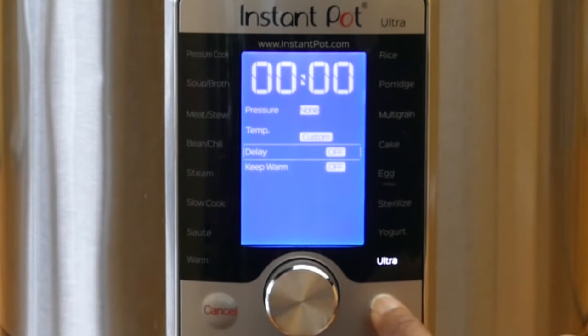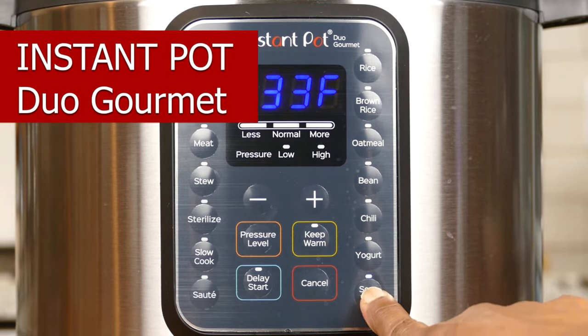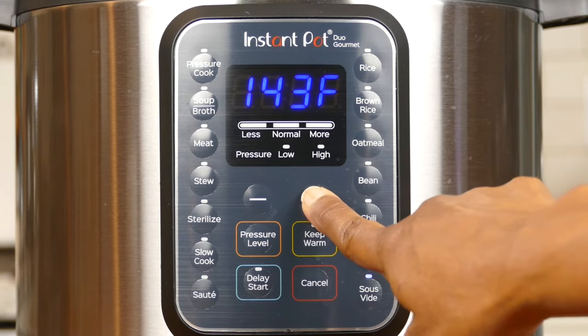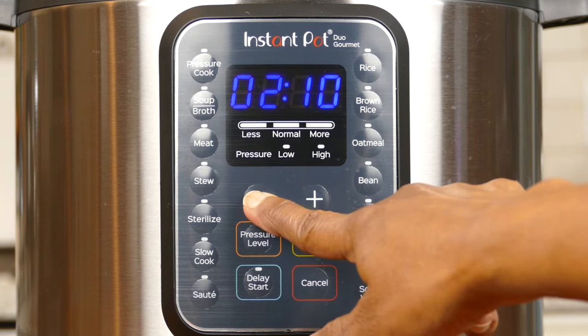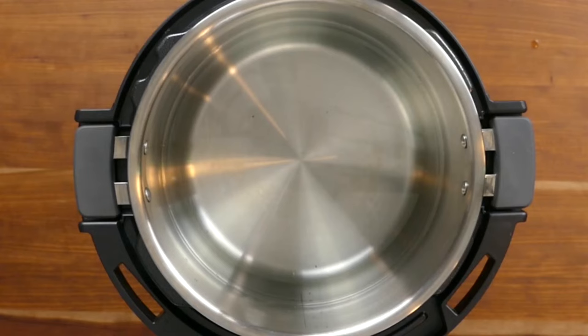If you have an Instant Pot Duo Gourmet, press the sous vide button. Change the temperature by pressing minus or plus — we're going to 145 degrees. Press sous vide again to change the time, and use minus or plus to set two hours. There will be a short delay after which the display will change to 'on', meaning the Instant Pot is starting to heat up. If you have a model not covered here, like the Duo SV, you should be able to use the Duo Gourmet instructions since the display panel has very similar buttons.